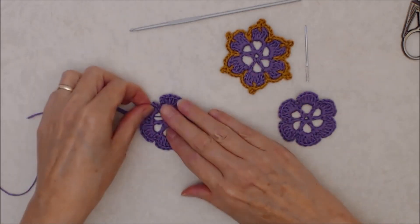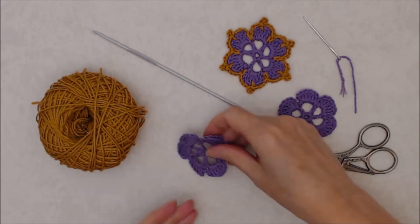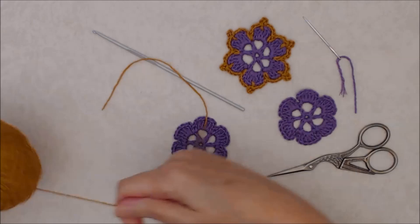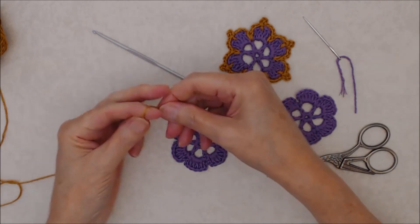I've darned all the ends in. I like to darn them in as I go — that's totally up to you. Of course you can stop here if you like and just use the flower in this way.